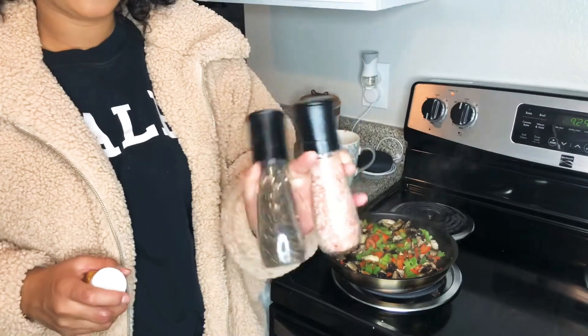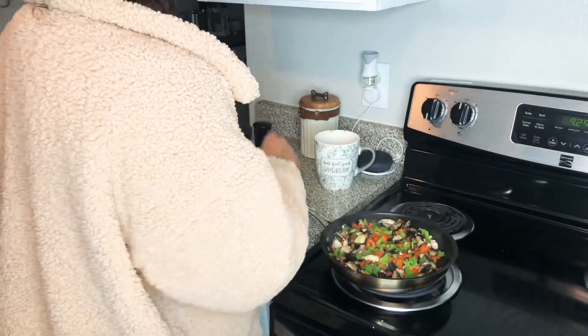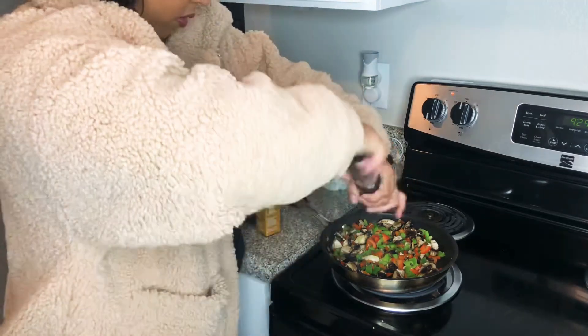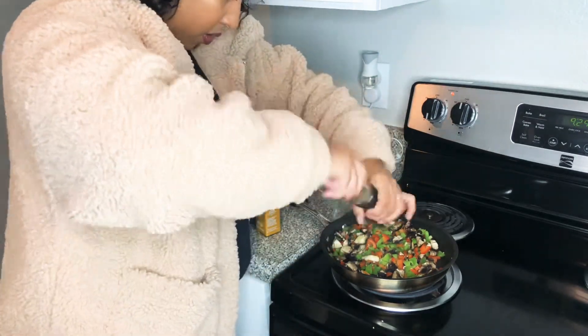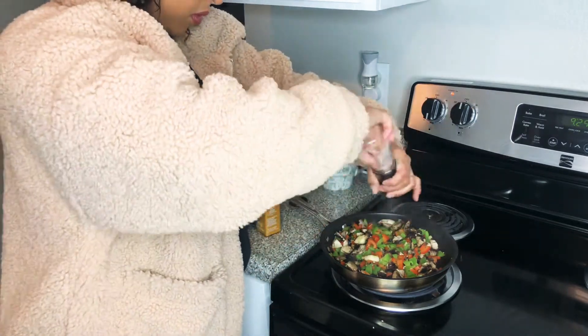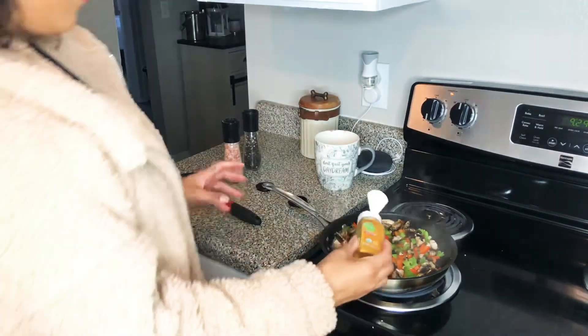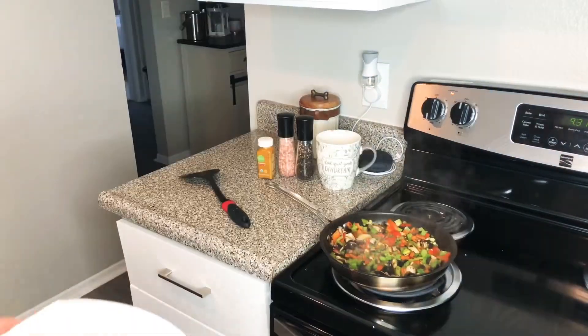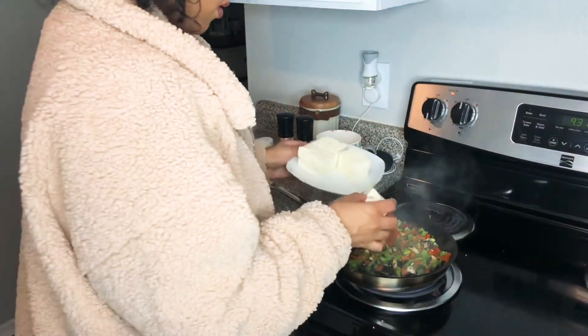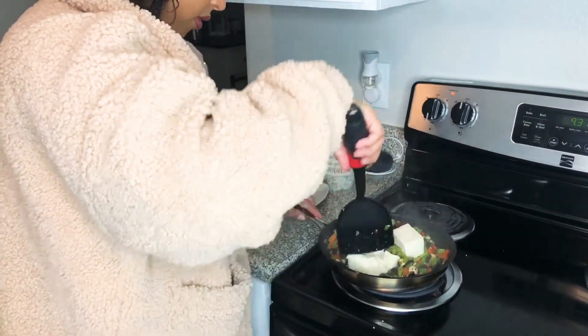Add some good salt and pepper as well as the tofu. Add some turmeric. I'm going to add in some spinach here too. And here we go.